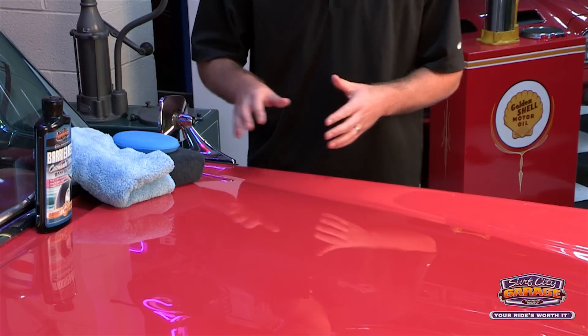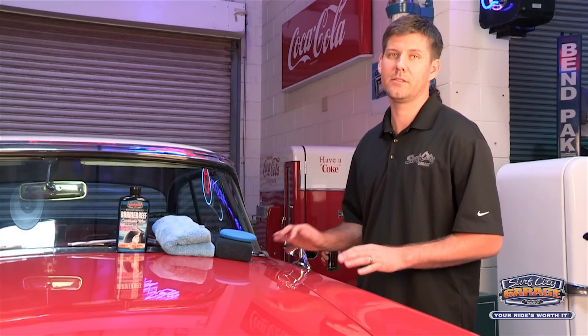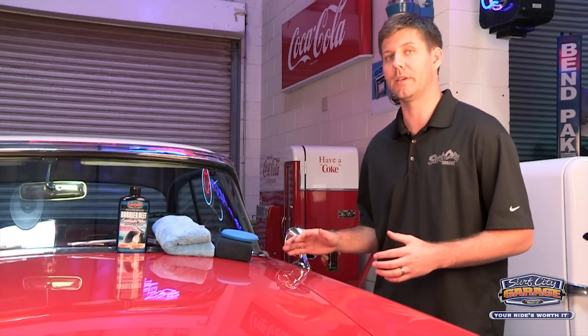Like all of our enthusiast grade products, Barrier Reef is really easy to use. It's an easy on, easy off process. You can do a whole car in about 20 minutes and it's not going to leave that chalky residue behind like a lot of the other products on the market.